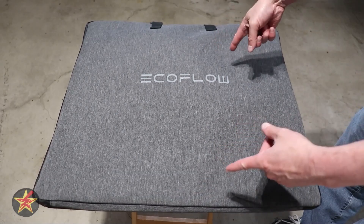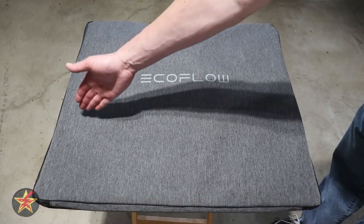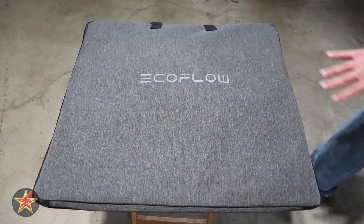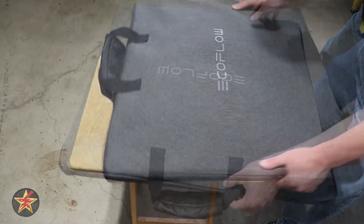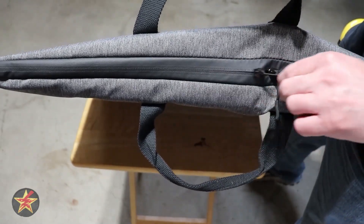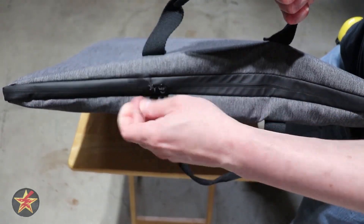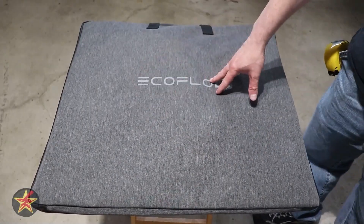The size of the case and solar panel when closed up is 23 inches tall with a width of 24.4 inches and about one inch of depth — not terrible for portability. Another thing I enjoy about EcoFlow's cases is the zipper, which is actually a water and dust barrier because the zipper teeth interlock, making it more difficult for things to get in and damage your solar panel.